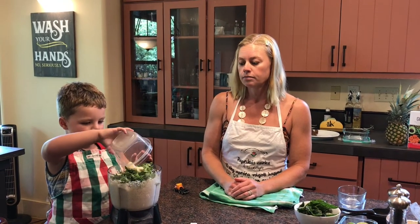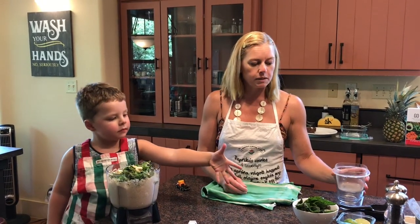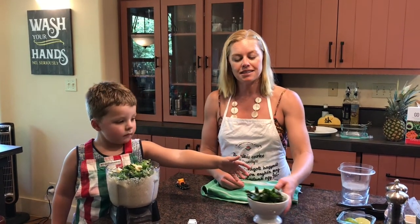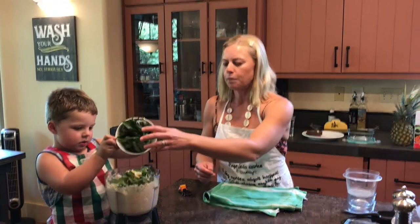We have ajo — or garlic. As usual, I will be posting this recipe online along with the video. I know we're going a little fast today because Reese is excited to cook. We have fresh basil — albahaca.